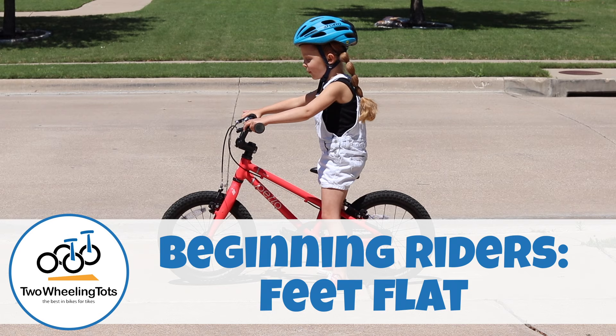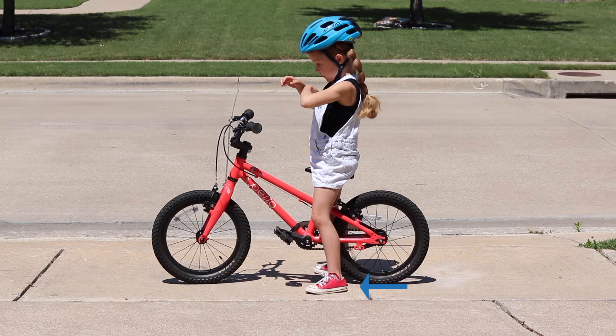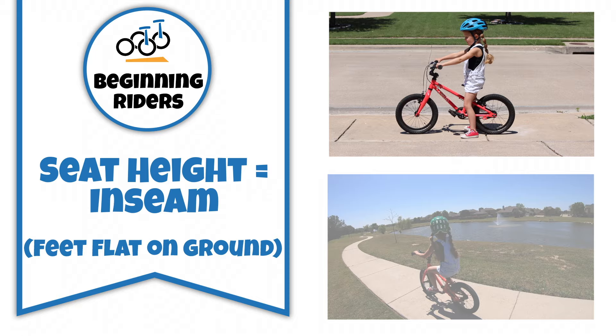Number one: beginning riders — feet flat. A beginning rider, including balance bike graduates, should be able to sit on the bike seat and have their feet flat on the ground. At this stage, it's essential for a child to be able to easily stop their bike using their feet. As a result, their bike seat height should be set equal to their inseam.